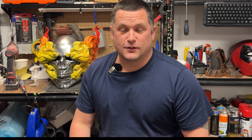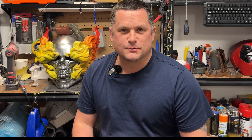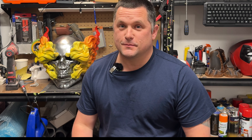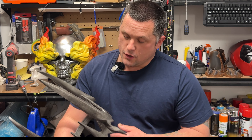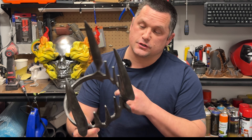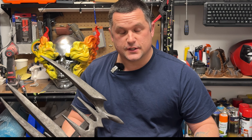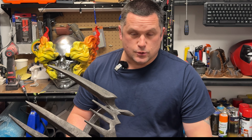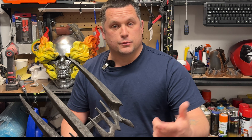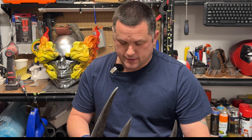Hey crew, welcome back to Hobby Time — sorry for the absence, I know it's been a couple of weeks since a video has released. Life gets in the way sometimes, but today we have a one-day build for you: Sauron's crown from Season 2 of The Rings of Power. I have previously done Sauron's helm and the Witch King's helm, both Neko Industries files, as is this one.